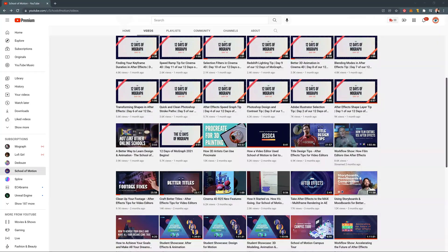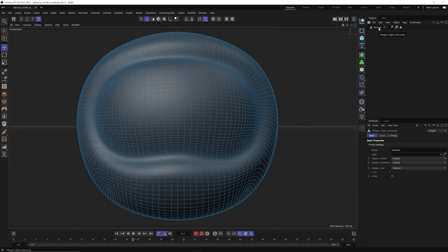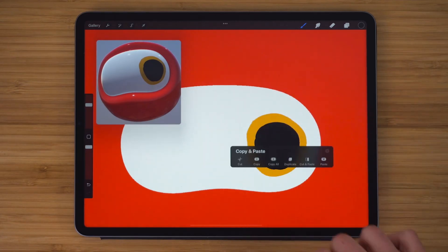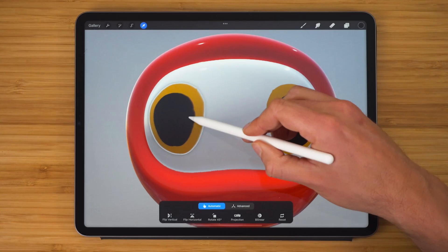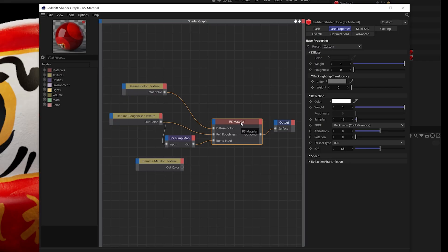If I want to paint on another object, I just tap on it and now I can paint on that outer mask part. This video is covering all those types of tips. If you want a comprehensive look — soup to nuts — on how to get a 3D model out of Cinema 4D or Blender and into Procreate, check out my comprehensive Procreate 3D tutorial on the School of Motion YouTube channel. It covers UV unwrapping, painting on your model, roughness and metallic channels, and getting your model back out for rendering with Redshift or Octane.